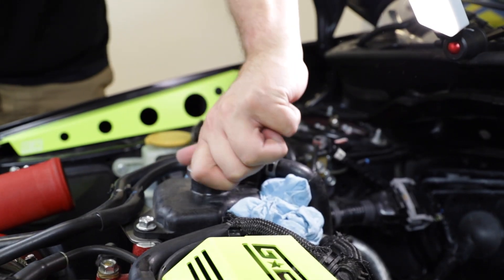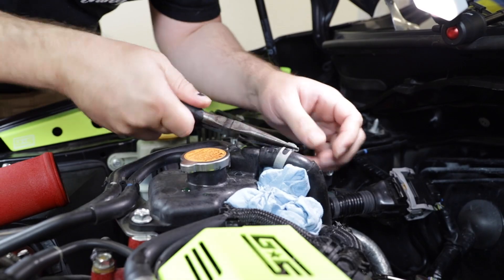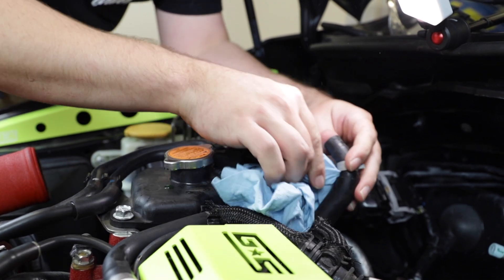Now find your coolant reservoir and remove the cap. We need to remove the hose running between the reservoir and the turbo. Place a rag underneath the hose and slide the clamp down, then remove the hose from the reservoir.